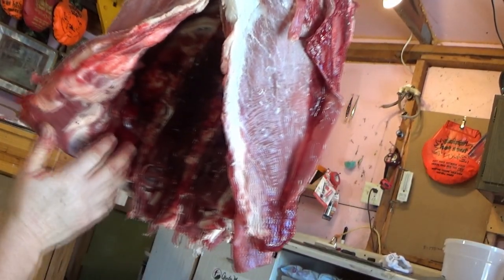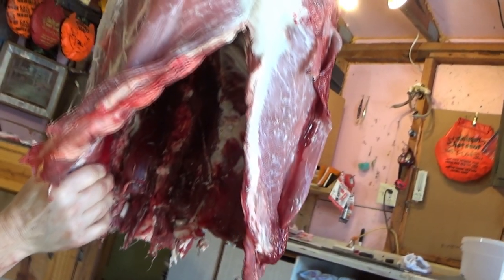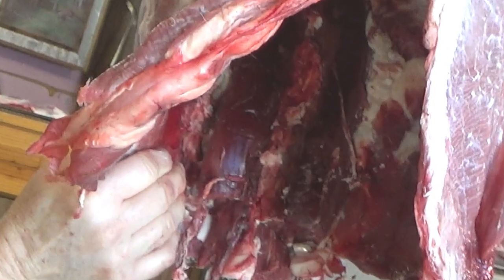Don't forget to get those tenderloin steaks out from that chest cavity — those are probably some of the best steaks that a deer has to offer.